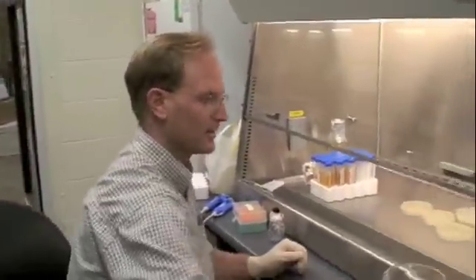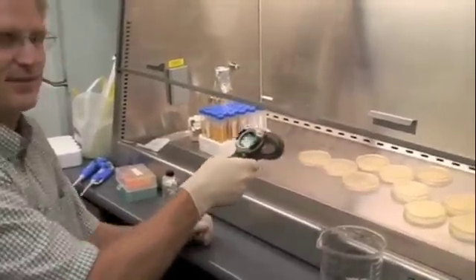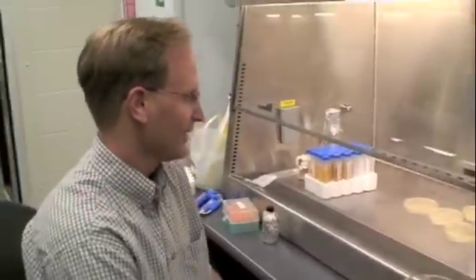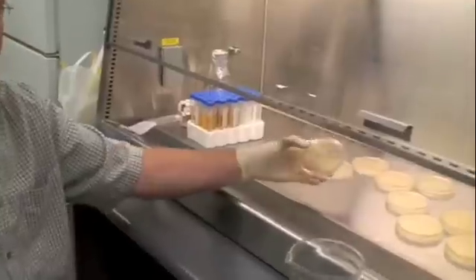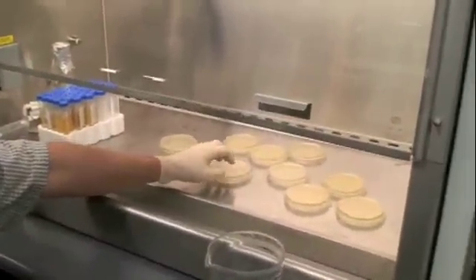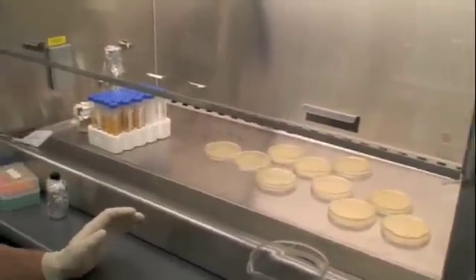So now we need to get our plates ready for transformation. We can check the temperature of our plates — I knew they would be at room temperature, it's just fun to use the gun. But they should be at room temperature by now and cooled. You can tell that they've completely hardened from when we poured them. Again, they're upside down, and I haven't labeled them yet — I'll generally do that after I've got them prepared.